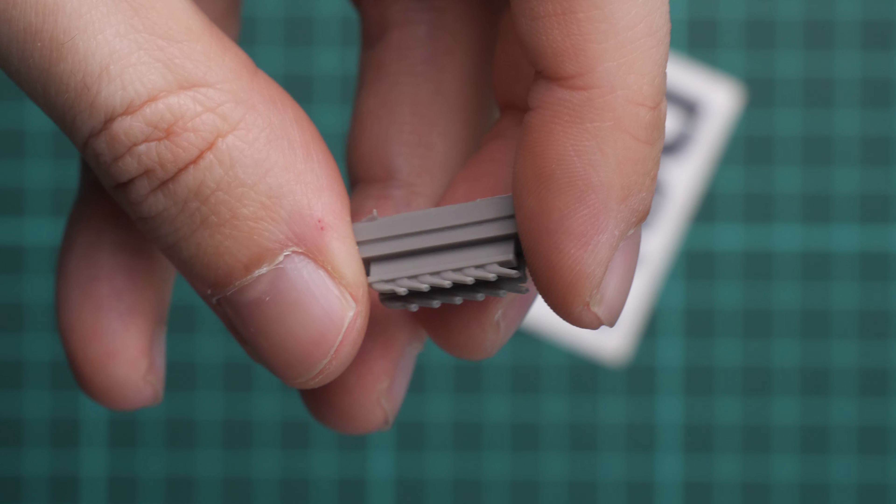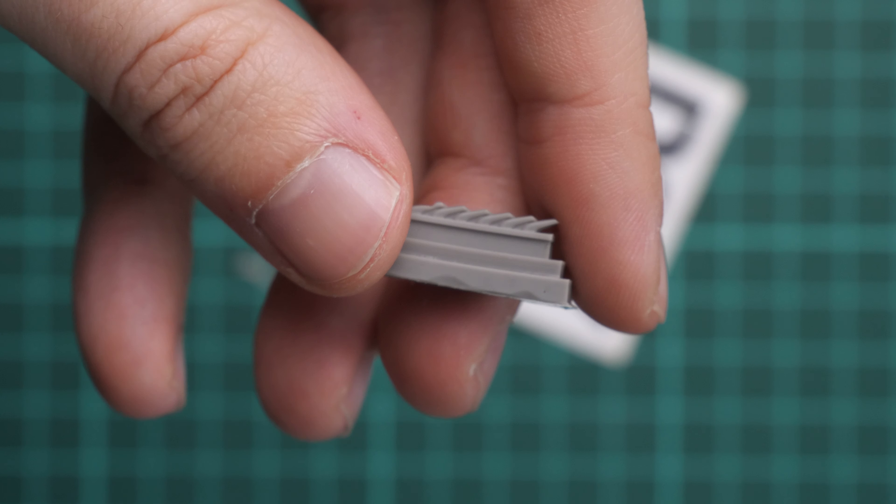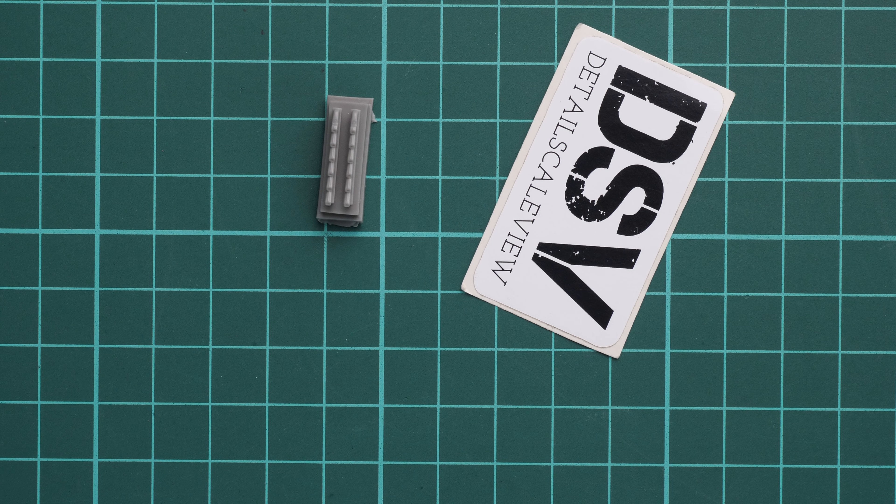First of all, you can notice that it's a typical package and we can see the parts through this transparent plastic bag. On the rear side you can also see some safety advices, but we all know that nobody reads it. Everything is connected with a staple, so just give me a second to use the debonder in order to open it and we will take a closer look together.